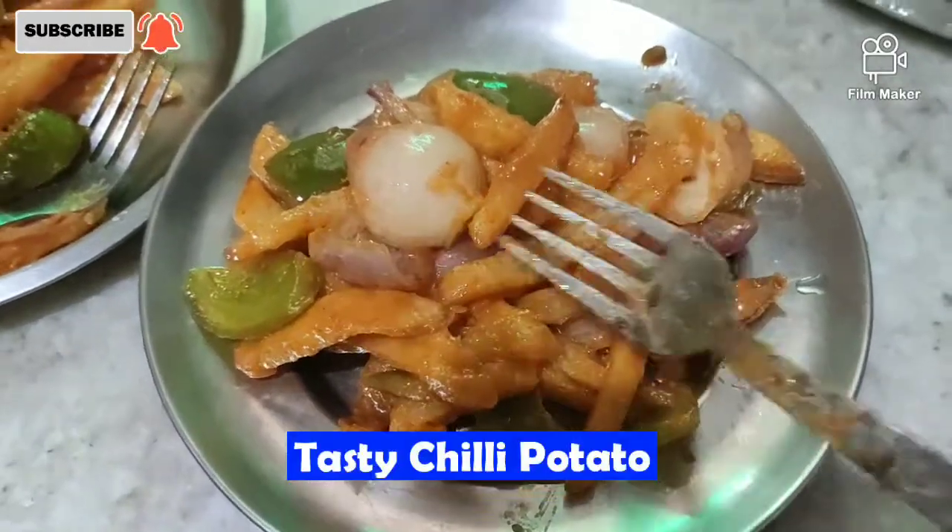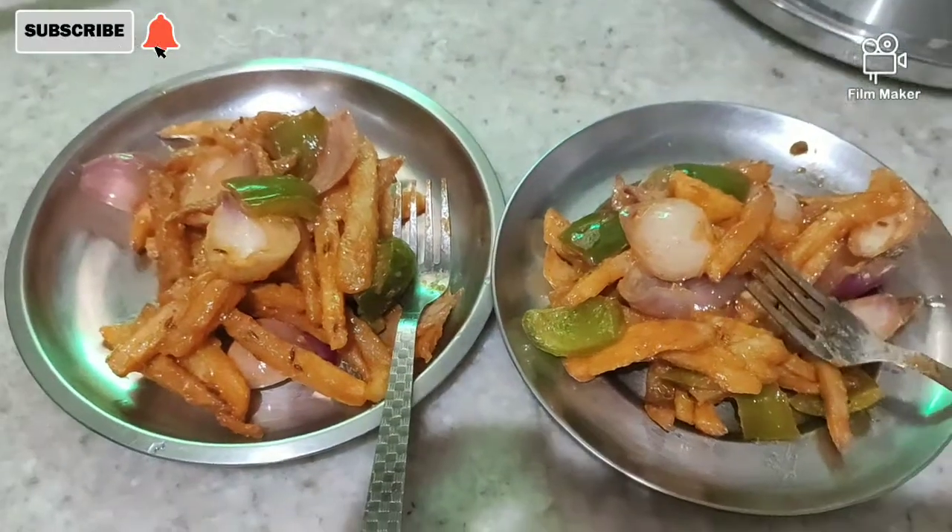Sweet chili potatoes, warm and crispy, are ready to eat.